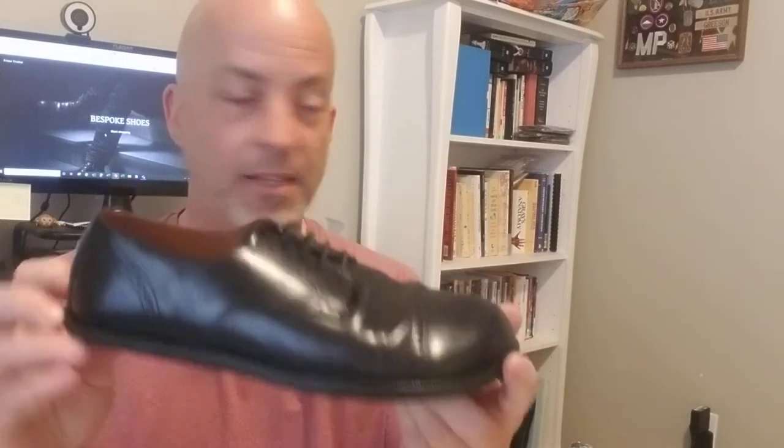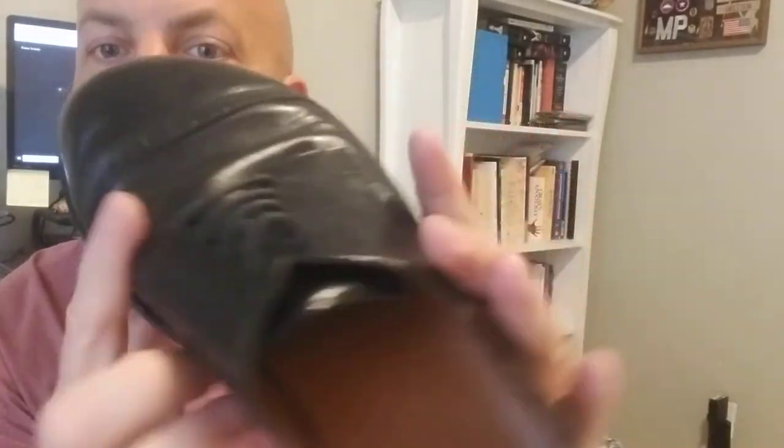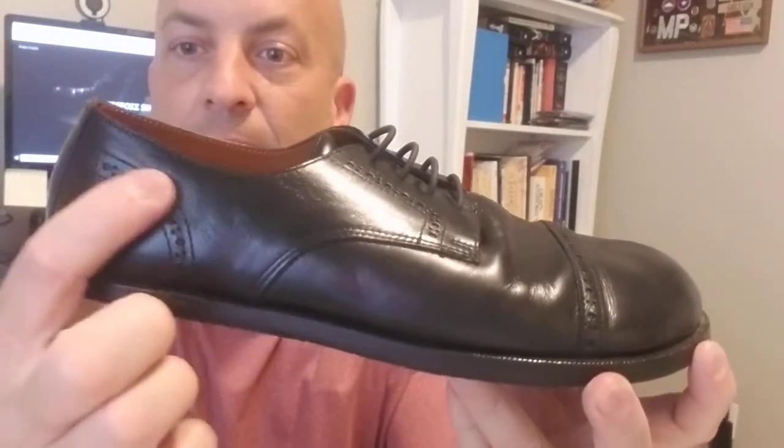These guys are in Greece and they're super communicative. You email them, share pictures, tell them what you want, and they'll talk you through it. They do different styles of soles — thicker, thinner. I went for a dress shoe with a thinner sole. This is a cap-toe style, which is that line across the front, derby style with the cut that goes out to the side, and brogue detailing — those decorative holes — across the cap toe and around the back.